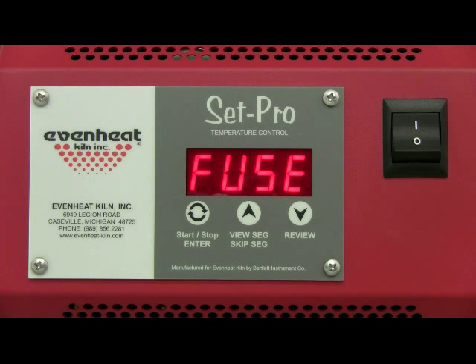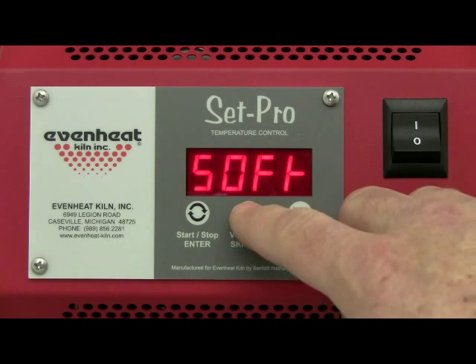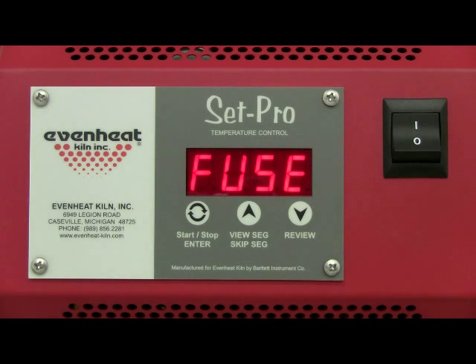Fuse stands for full fuse, which fully liquefies separate pieces of glass into a single piece. Cast stands for casting and is used when filling a mold or casting with a quantity of glass. For this example we would like to fully fuse, so use the up arrow key to select fuse. Press the enter key to store your choice.